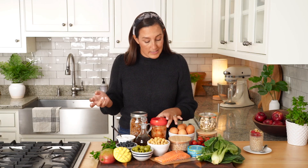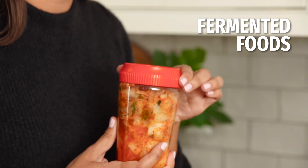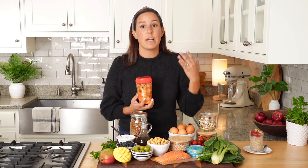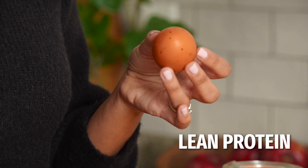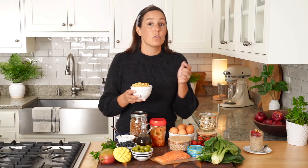We all know gut health is a hot topic. Here I have some kimchi — it's a delicious condiment you can add to all sorts of things. Some other great fermented foods include yogurt, kefir, and kombucha — lots of yummy things you can be adding to your plate. Another key thing to include are lean proteins like eggs, chicken, and turkey — things that are a little lower in saturated fat. Another key protein source comes from plant-based proteins like chickpeas and lentils, which give you not only protein but also the added benefit of fiber.